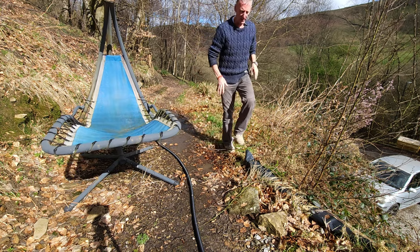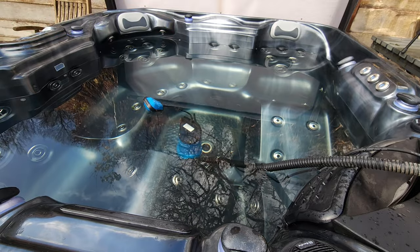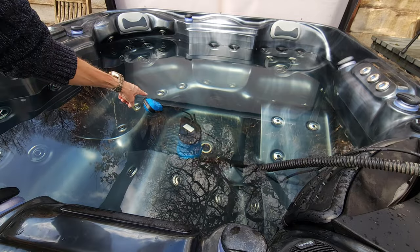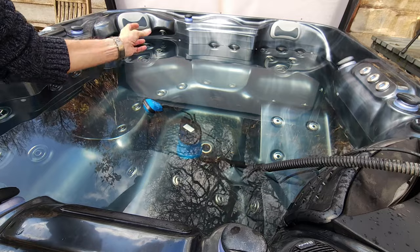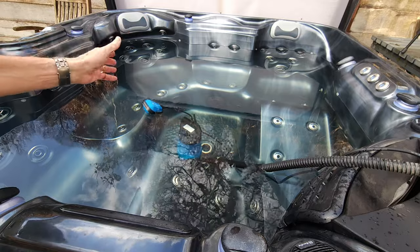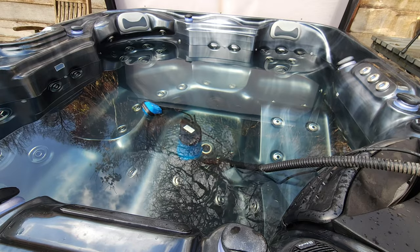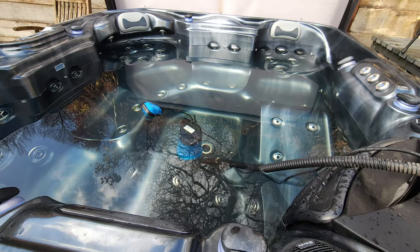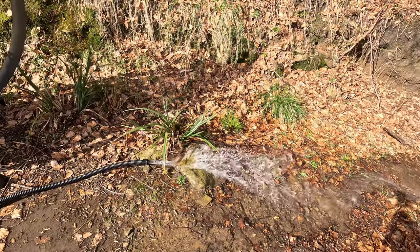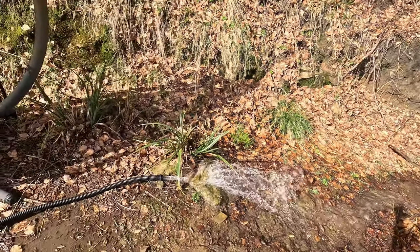We'll just let it empty now. You can see the level dropping on the back there as we watch. The pump will switch off by itself, but what I'll do is pick it up when there's only an inch left, then let that last inch drain by gravity — which won't harm the pond. It's been running for roughly a minute. You can see a nice flow of water coming out of the pipe, going down the hill away from the pond — exactly what I wanted.